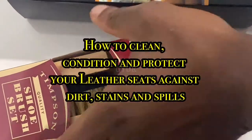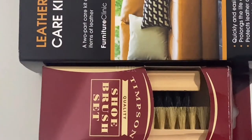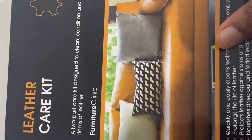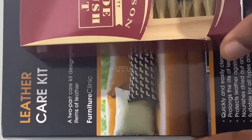This video shows you how to clean, condition and protect your leather against spills, dirt and stains. To give the leather a good clean I will be using the Timsons Quality Shoe Brush Set and the Leather Care Kit from Furniture Clinic.